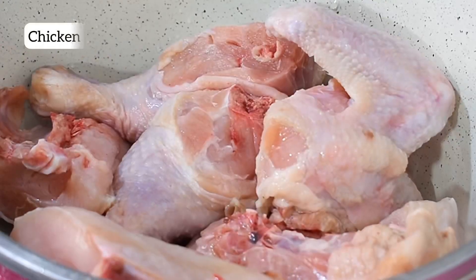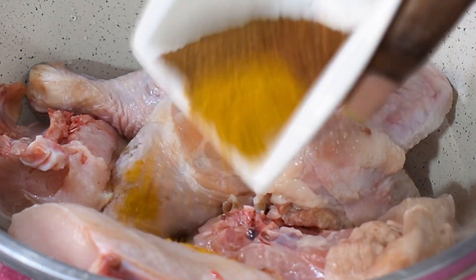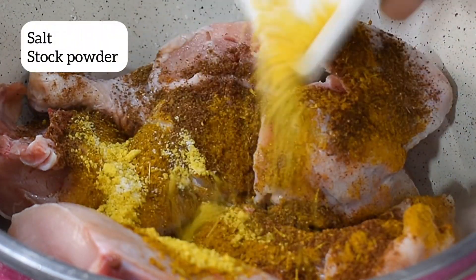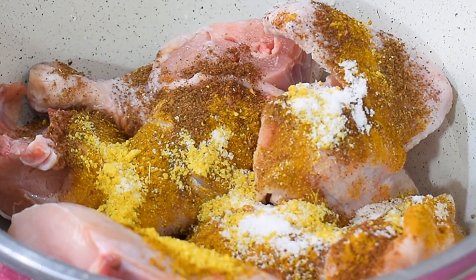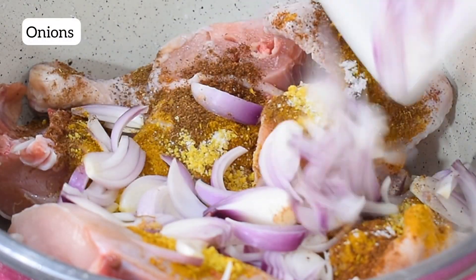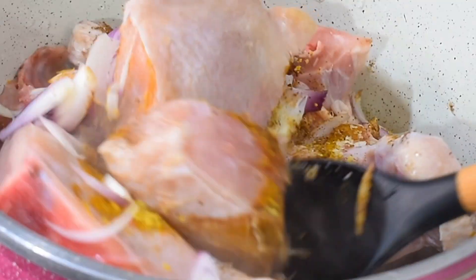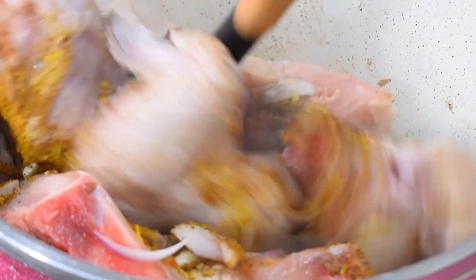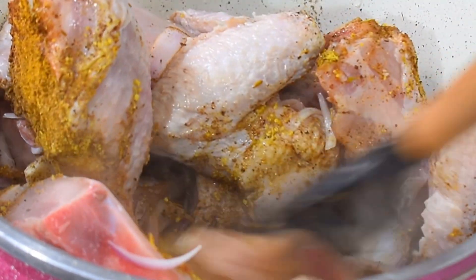I placed my already washed chicken in a pot over heat and added seasonings of choice — I've listed my seasonings up there, but you can use seasonings of your own choice. I added my diced onions and then stirred everything up so the spices and chicken will marry properly.